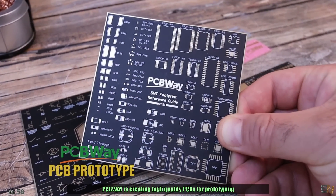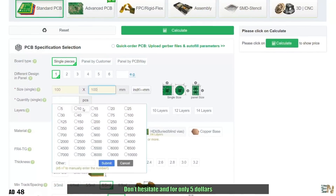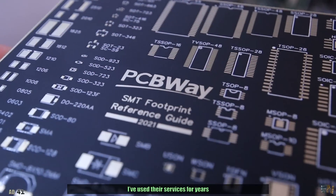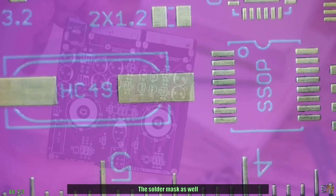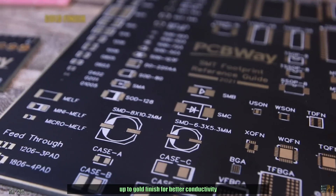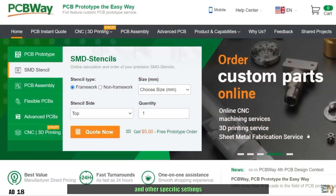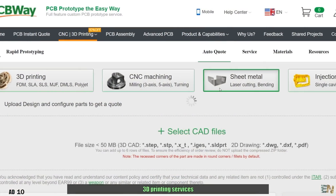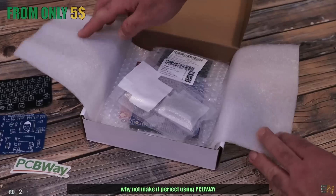PCBWay is creating high quality PCBs for prototyping at very low cost, so everyone could use their services. For only $5, order your PCBs in just a couple of minutes and improve your projects. I've used their services for years and the PCBs are just as I wanted — perfect finished surface, solder mask, size, vias and markings. You can select settings from thickness and color up to gold finish and copper thickness. Check PCBWay.com for PCBs, CNC metal engraving, 3D printing and mold injected parts.